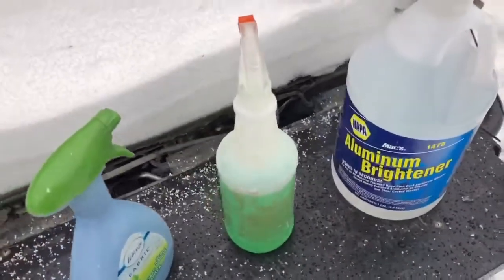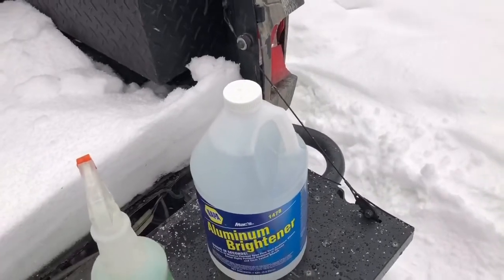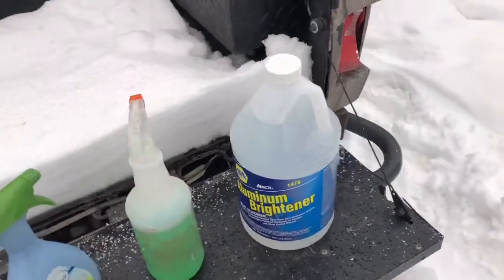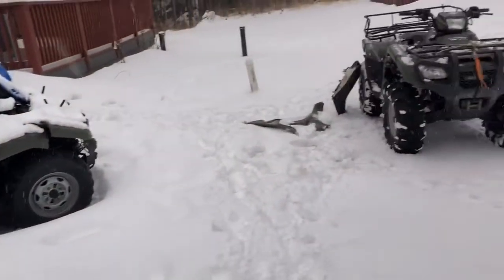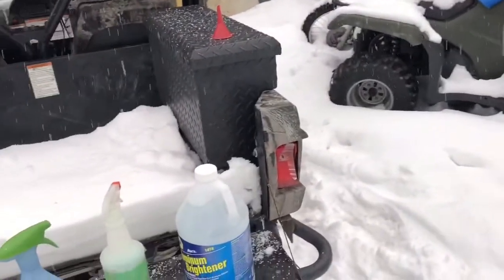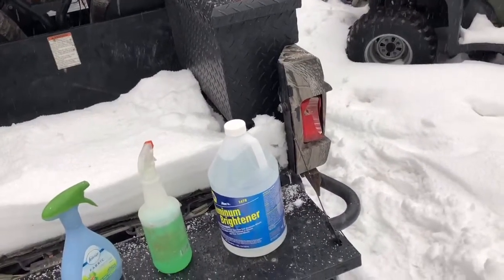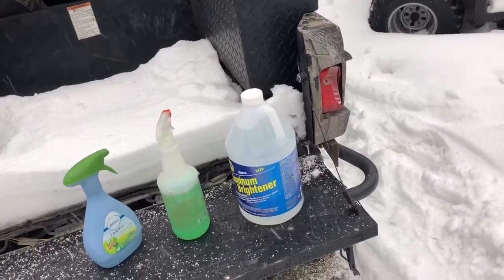I've got a degreaser — I'm going to degrease everything, hose it down, then spray this, let it sit a little bit, wash it off, and see what it did. Then spray some more, probably a couple times. I was going to set you all up on a tripod and do a time lapse of me washing this thing, but the sound quality — I don't know how it's going to be. So I'm just going to go ahead and hit it, pressure rinse it off, and show you the results as they get better and better.